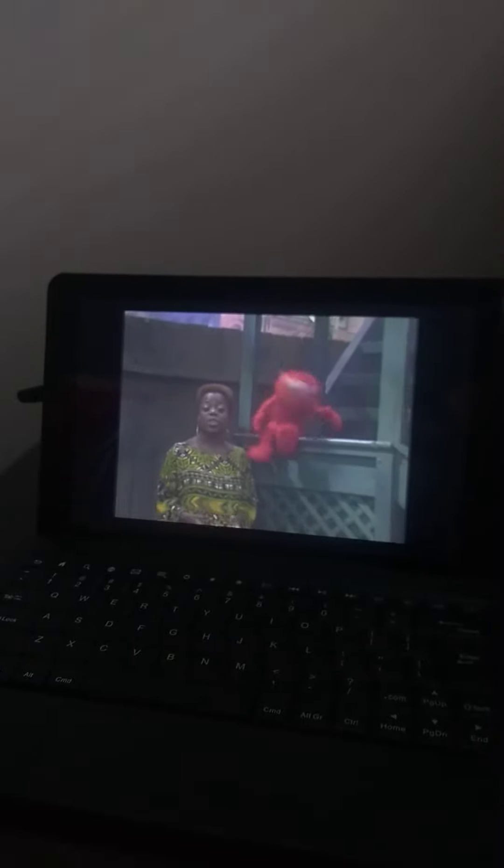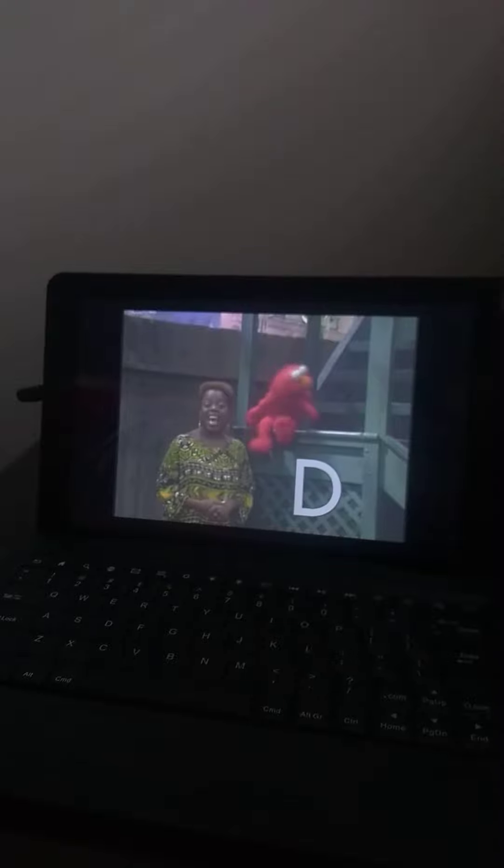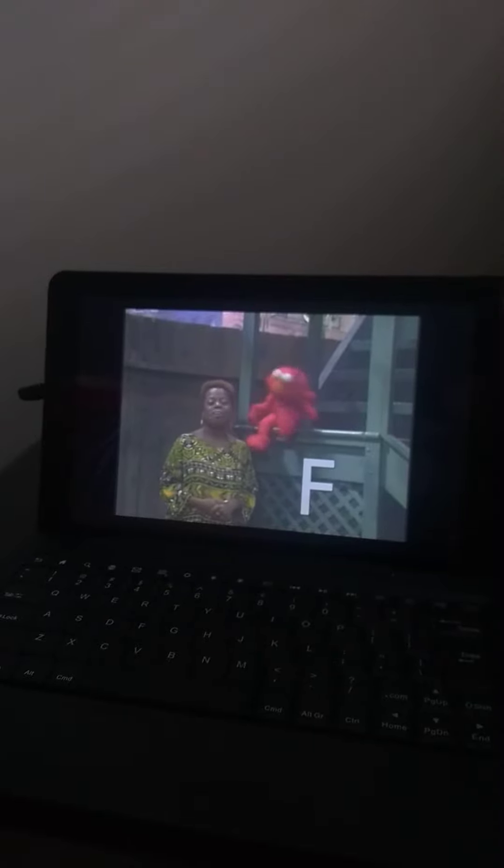Sesame Street was brought to you today by the letters D and F, and by the number 10.